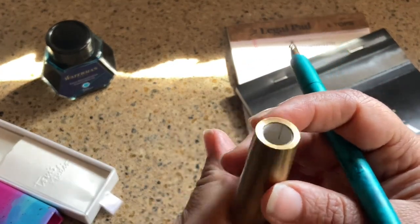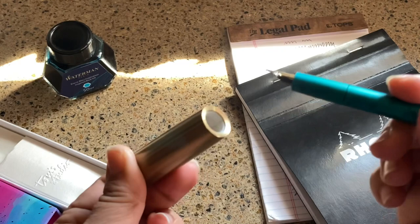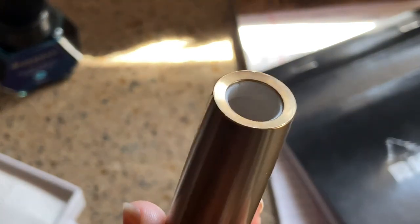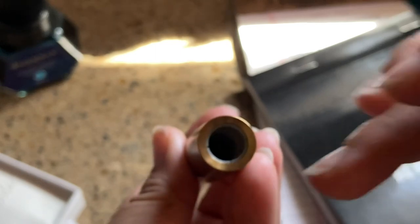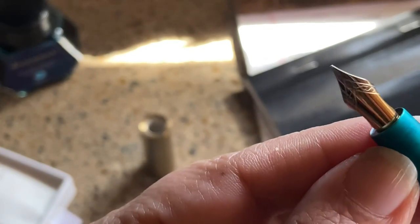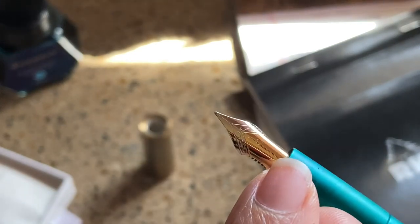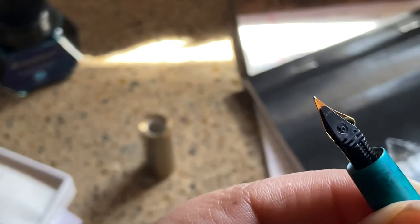Inside there isn't much — it looks like just a plastic seal or a cap with no threads that I can tell. It's a pretty thick piece of brass with an inside cap that has some kind of cuts in it, and I'm sure it's to set that in place. Here is the nib — size-wise it looks like a number five, and it is split all the way down, which indicates it's a flex nib.